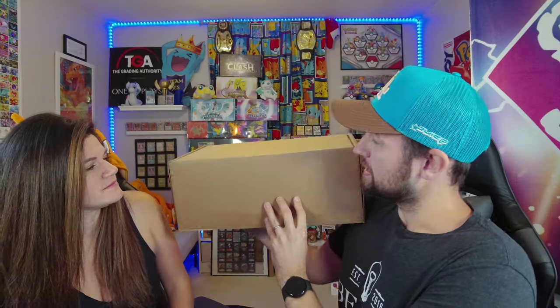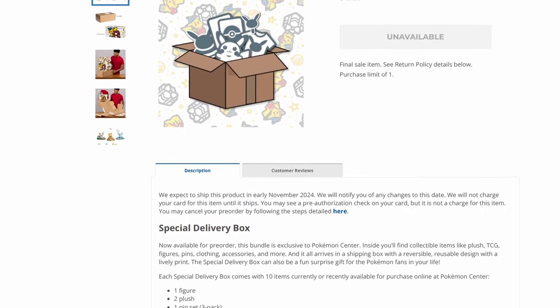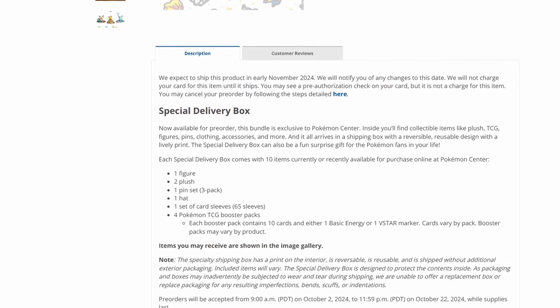Special delivery! PokemonCenter.com just released their very first mystery box and we're gonna show you what's inside. This $50 box should have an assortment of things including plushes, figures, maybe a mug, and four packs of Pokemon cards — which is what drew us in for $50.